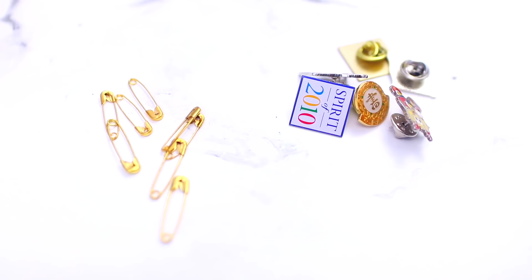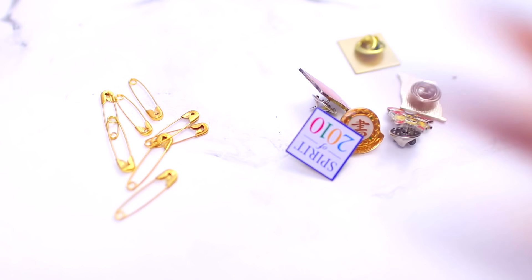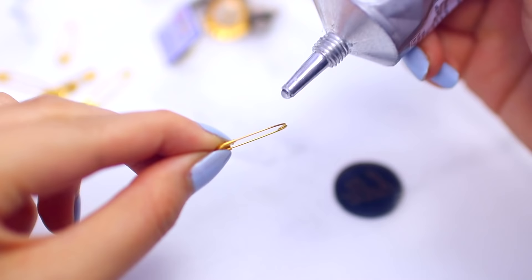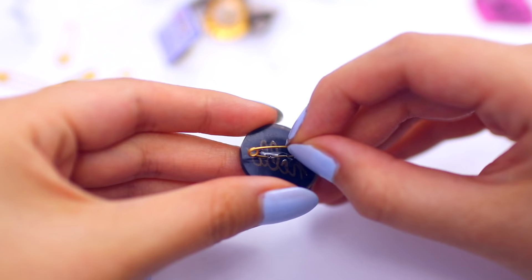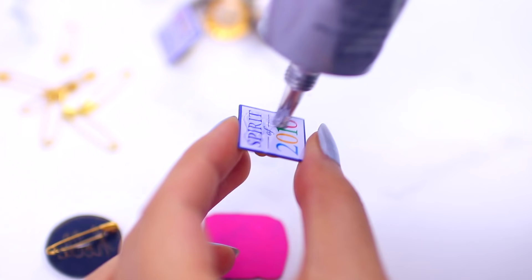For the pin backings, I didn't go out and buy actual pin backings — we don't need to do that. I had a bunch of safety pins and old pins that I could just reuse. Now I'm taking some E6000 glue — you can also use a glue gun which would be a lot faster — and just gluing the pins and safety pins to the backs of the plastic pieces.